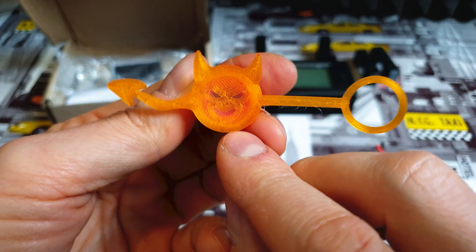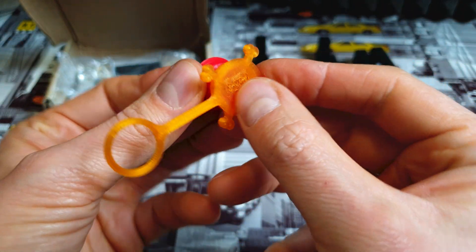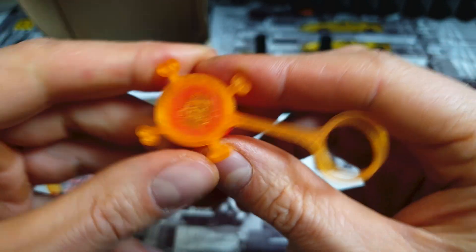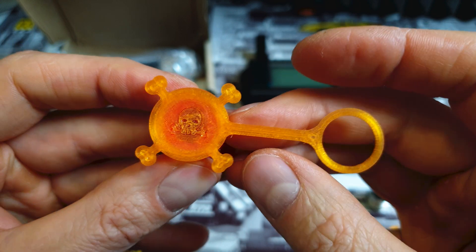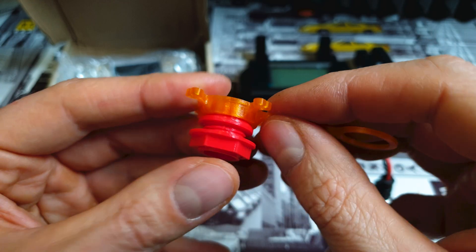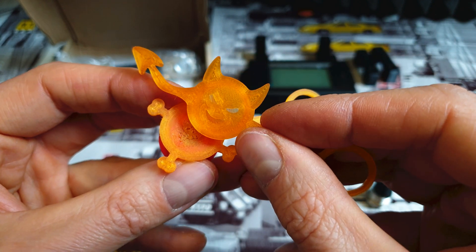So this is the devil one, and I've also got my tiny pirate design. Let's put it in — this one also looks quite nice, isn't it? I didn't clean it, so we've got some hairs, but it looks super nice. If you don't have a printer, you can PM me and I can print anything you like. As you can see, my print quality is super decent.